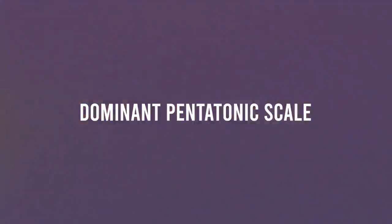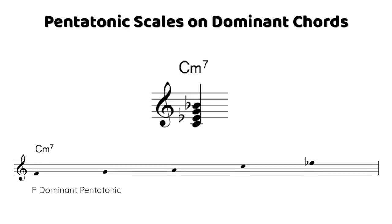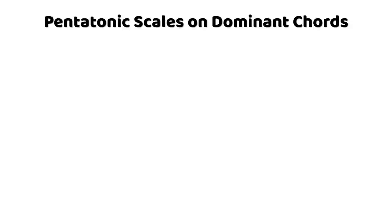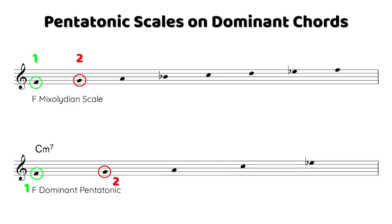The dominant pentatonic scale can be used as just described, or directly on a dominant seven chord from a common root — for example, that F dominant pentatonic on an F7 chord. To construct it, look at the Mixolydian scale — the most common dominant scale in jazz — and take the 1st, 2nd, 3rd, 5th, and 7th notes.